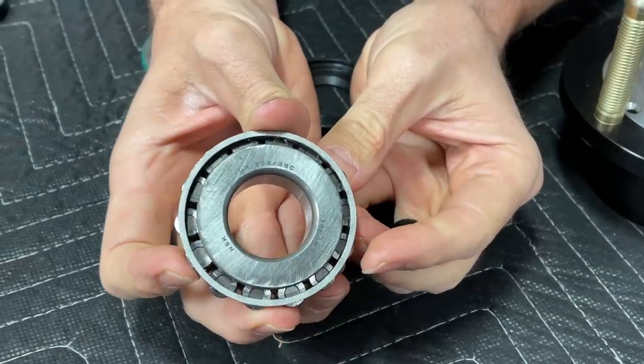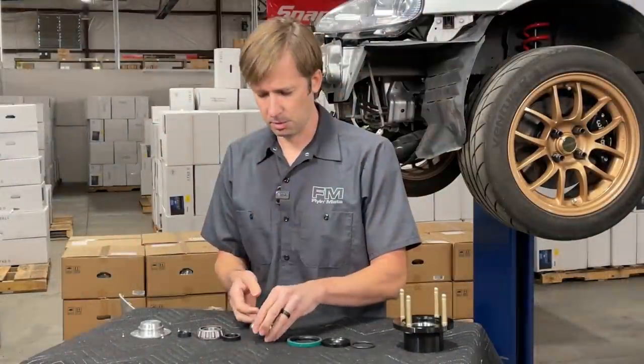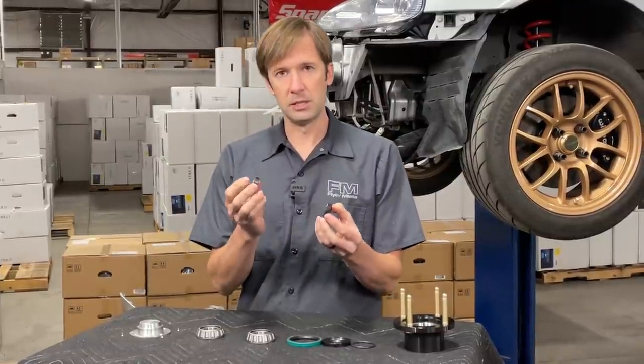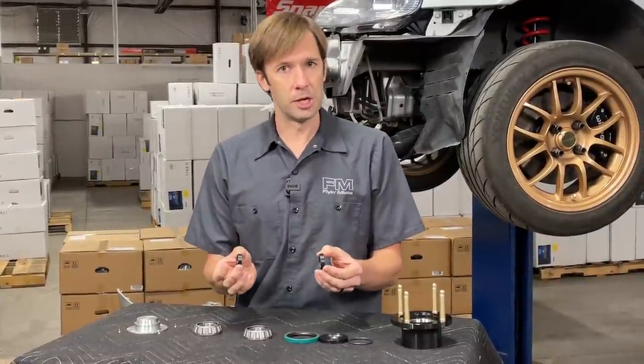Big burly bearings that handle the load, no problem. It also comes with very carefully calculated and machined spacers so that there is no adjustment needed. You don't have to worry about whether you got the adjustment right or wrong or going back in there to fix it later. You just assemble it, torque it, and you're good to go.